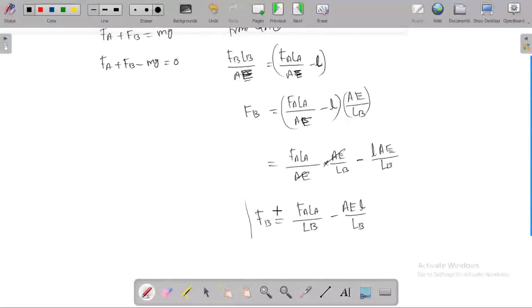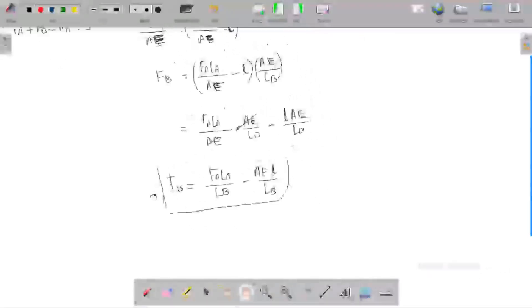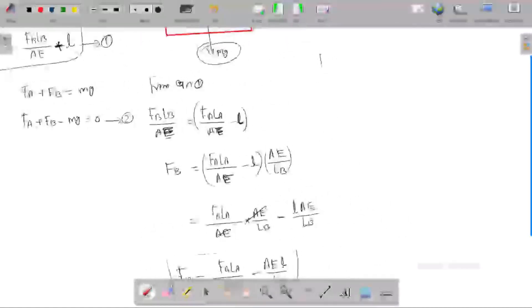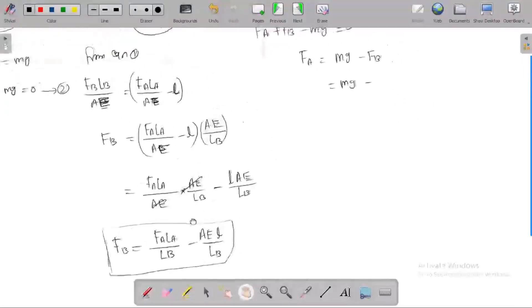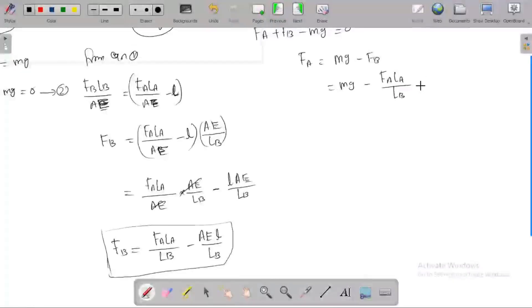In examinations, they may ask for this formula directly. Solving: FB equals MG minus FA. Then: FA times LA divided by AE equals FB times LB divided by AE, combined with the 2 mm condition.